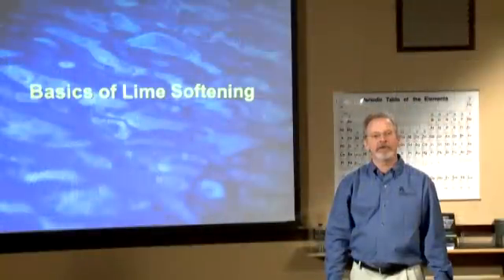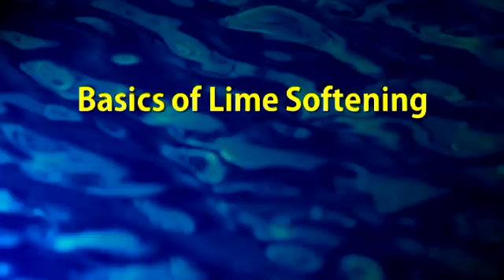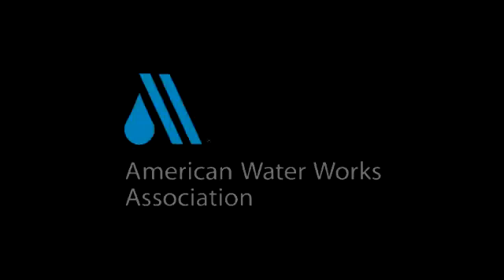Welcome to Water Plant Operator Training, a program on lime softening. This program is brought to you by the American Water Works Association. My name is Fred Bledger and I'm going to walk you through the process.